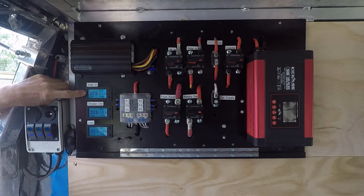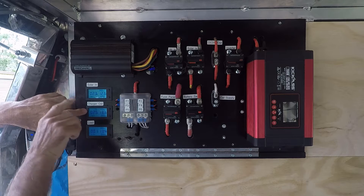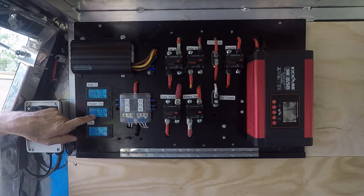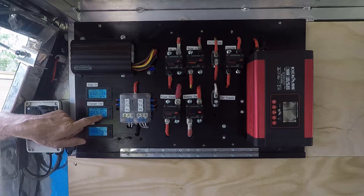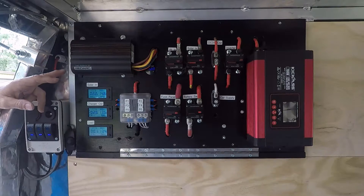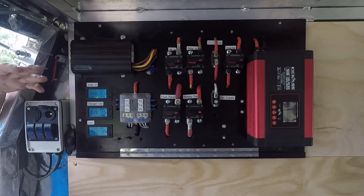It's a cloudy day at the moment and my batteries are full, so I don't expect to be getting much output. The charger out panel meter tells me what's coming out of the charger and going to the batteries — currently I'm putting 2.5 amps into the batteries, and the battery voltage is 13.4 volts.